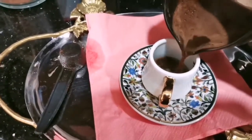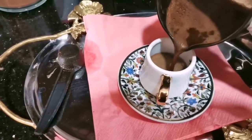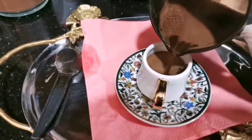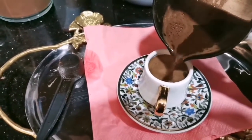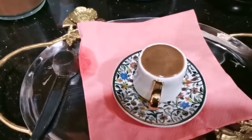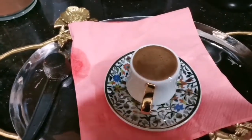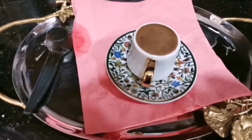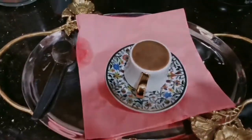We need more bubbles — come on! You know guys, if there are no bubbles, your Turkish coffee is karban. Wow, I think I did it. I did it well. This is my Turkish coffee now.